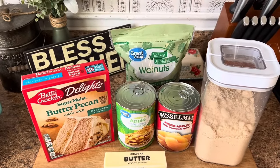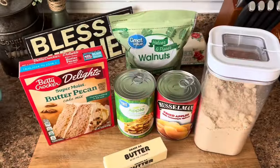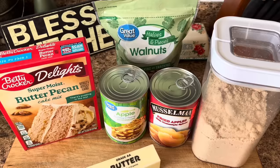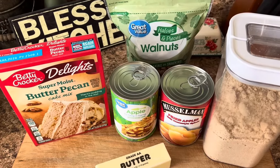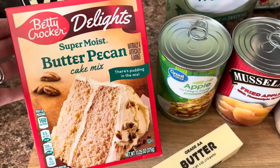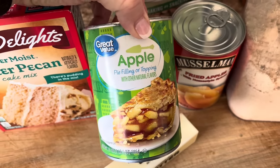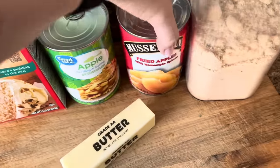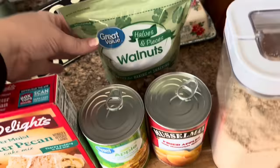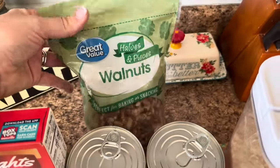So let's go ahead and make this delicious apple butter pecan dump cake. It cannot get any simpler than this and it's going to be absolutely delicious. I am making a few substitutions, but I will have the original recipe linked down below. We're going to use this Betty Crocker butter pecan cake mix. I only have one can of apple pie filling — you're supposed to have two — but I do have another can of fried apples, so we're going to mix the two. It's going to be just fine. I don't have any extra pecans, but I do have some walnuts, so we're going to work with it. Use what you have instead of buying extra.